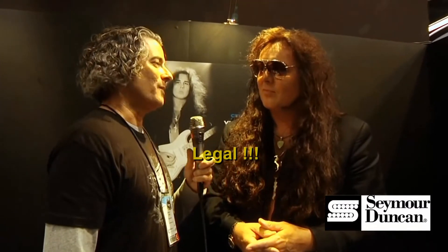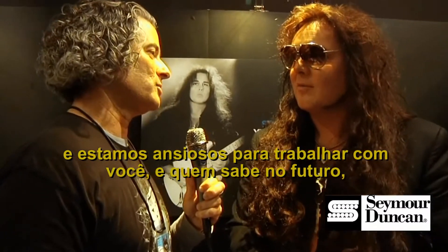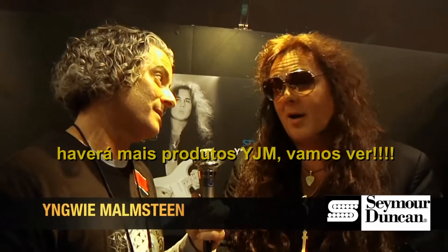That's great. Well, we're very happy to have you in the Seymour Duncan family and we look forward to working with you. And who knows, maybe in the future there'll be some more YJM products. We'll see. I'm totally into that. All right, take care. Thank you.